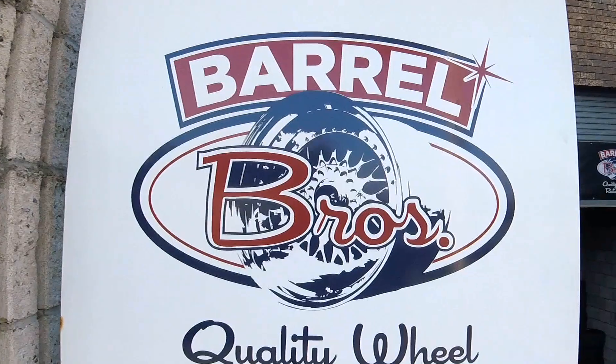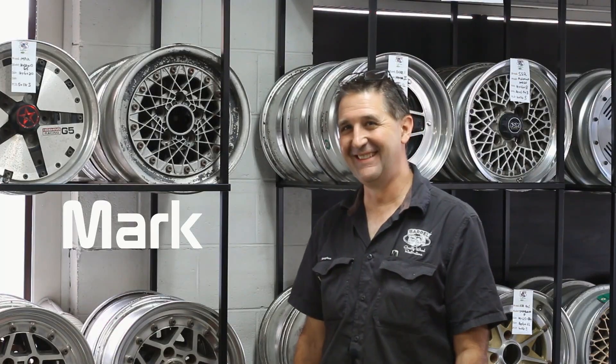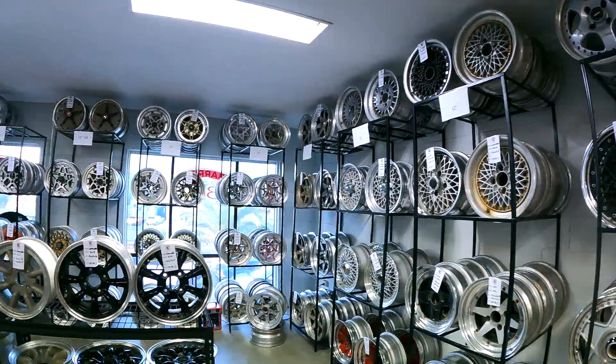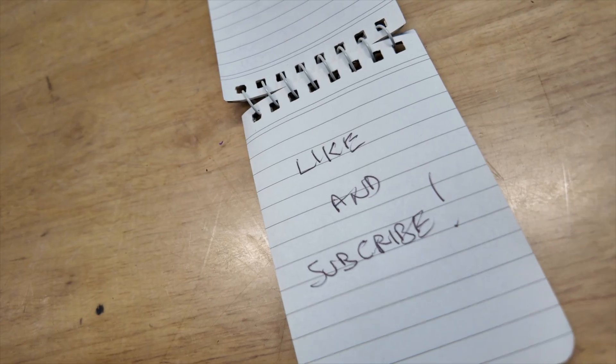Hello viewers, welcome to Barrel Brothers. Today we're doing something a little bit different. I thought I'd take you through what you need when you're making a cap — centre-cuts of wheels. First of all, the first thing you need is $10,000 worth of plastic injection mould, but once you've got that, you've got to make parts for quite some time before you pay the thing off. What I thought I'd show you today is the go-to-woe of how we actually make them.